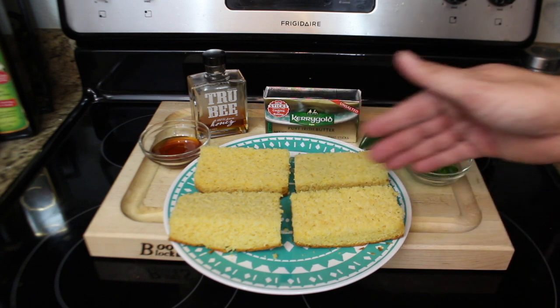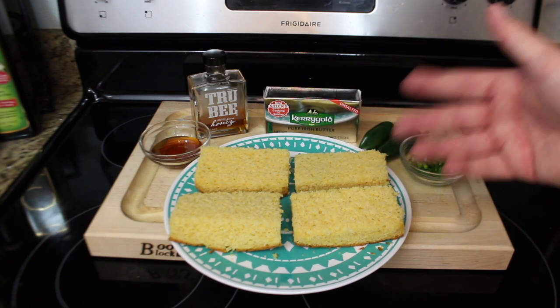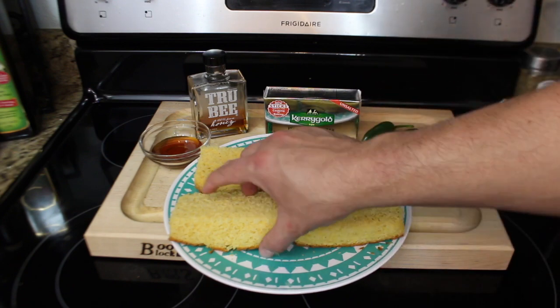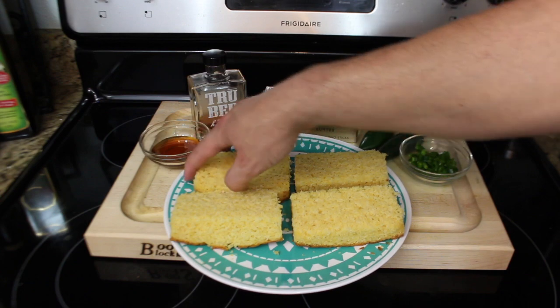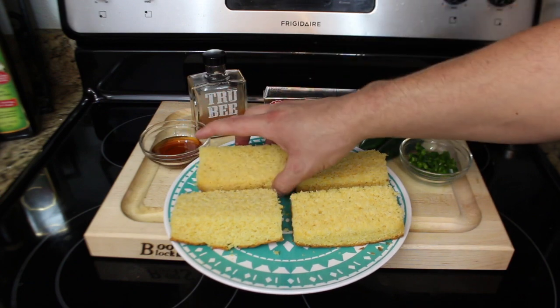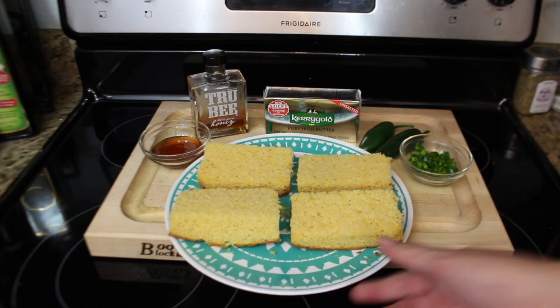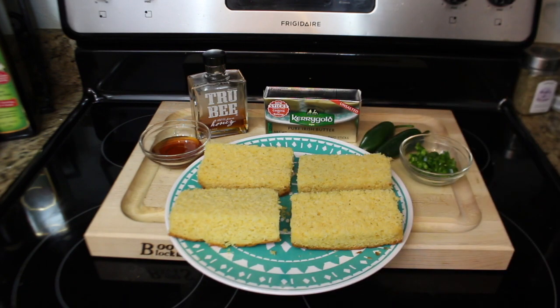What I've done is cut it into — well, these are more like rectangles — but basically squared off the edges and then cut it in half, so you've got the top and the bottom. That helps kind of keep it together. The grill's at 350 degrees. We're going to get this lathered up and get it on the grill.